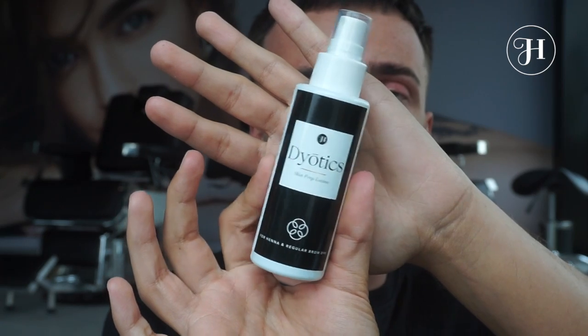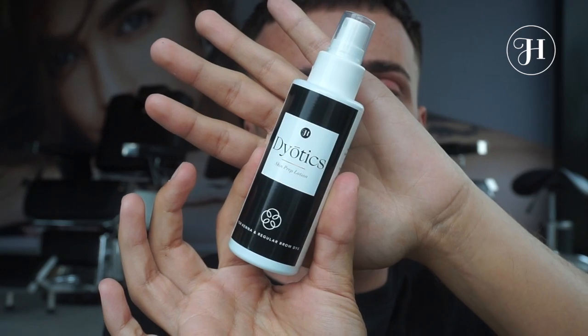Hi guys and welcome to a new video! Today I'm here to show you some tips and tricks on how to create the perfect henna brows. Are you ready? First, I'm going to clean using our prep lotion — you don't want to clean with any oil-based product.